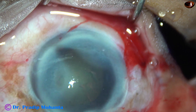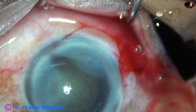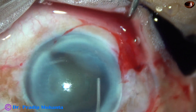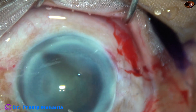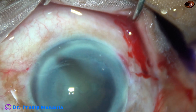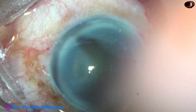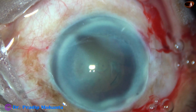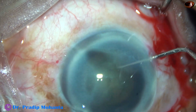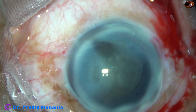Now hydrodissection is done — some amount of visco is expressed out and then very gently hydrodissection is done. The nucleus is tapped and then the nucleus is rotated. In this case I am going to rotate the nucleus bimanually using two Sinski hooks, that will cause less stress on the zonule. Both clockwise and anticlockwise rotation has been done.